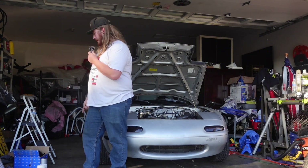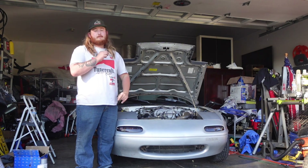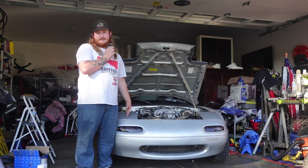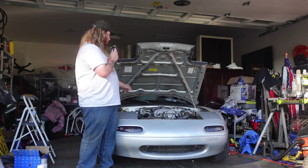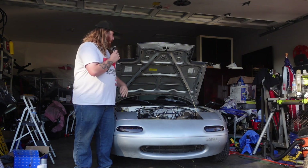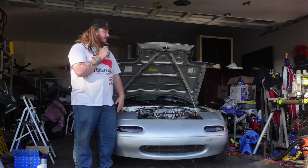I also got new spark plugs — some NGK Iridium spark plugs. It sounds like it has a little bit of a misfire, just like a sputtery idle, but it's a little Miata 1.6 liter, so it's probably going to do that anyway. But I wouldn't be surprised if these spark plugs haven't been done in a hundred thousand miles. I also got a new O-ring for the cam position sensor for the back because that is leaking like every 1.6 Miata ever. And I also ordered a new valve cover gasket with new tube seals and stuff.